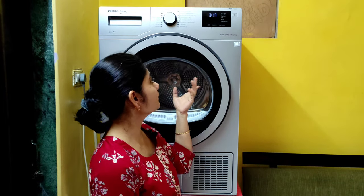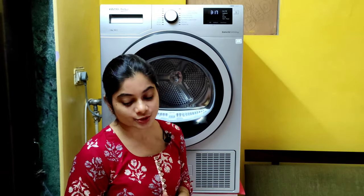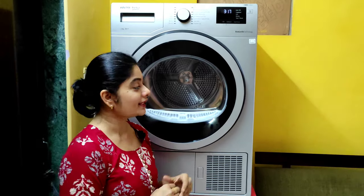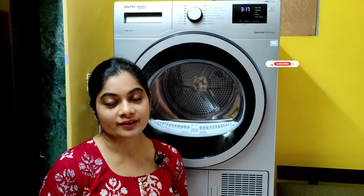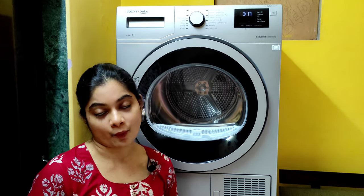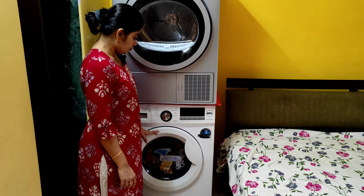Hello everyone. I'm sure you watched our installation video for our new dryer, Volta Speco — if you haven't, you can watch it from this link. Today I'll show you a demo, and we're going to use it for the first time. Don't forget to subscribe, like, comment, and share this video with your friends and family.